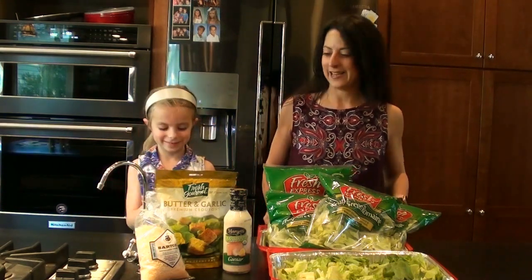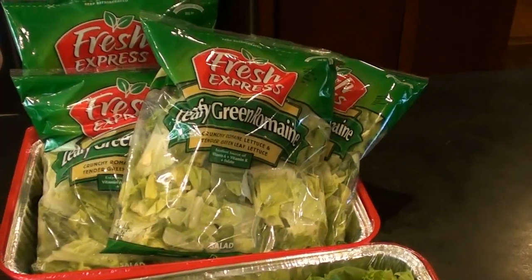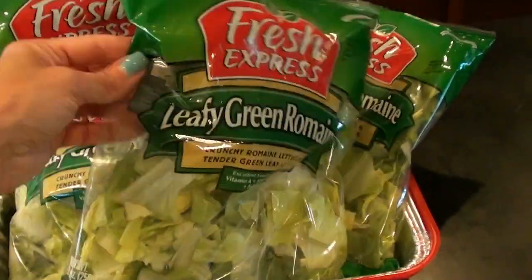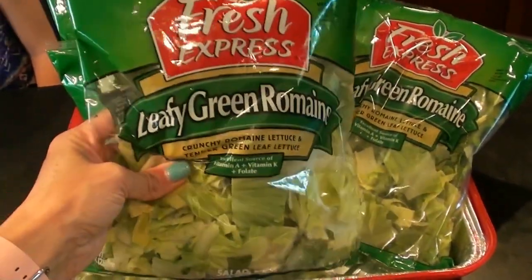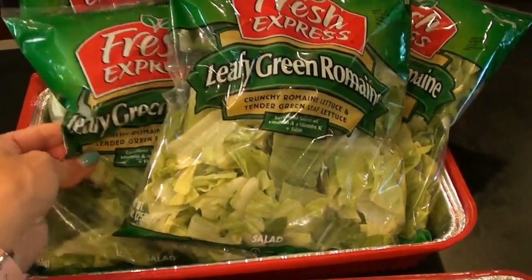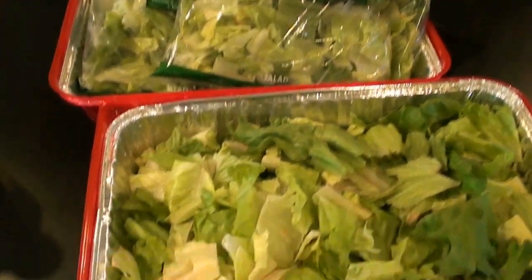Okay, take them off now so you can see what we're doing. So all you're going to need is obviously lots of lettuce. I like to get these already pre-washed, cut up, leafy green, romaine lettuce bags. They were actually on sale — buy one, get one free — so I got a whole bunch of those.